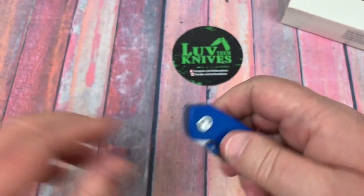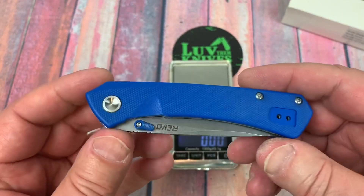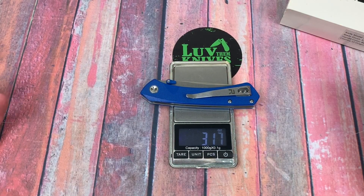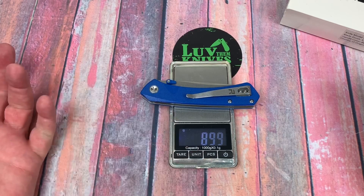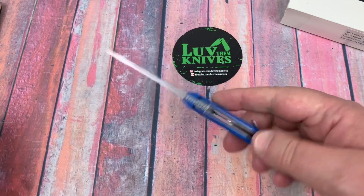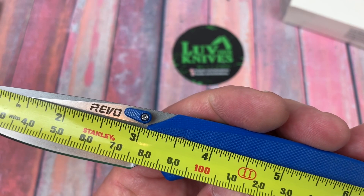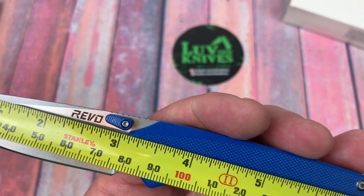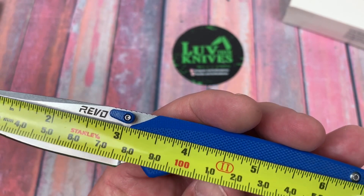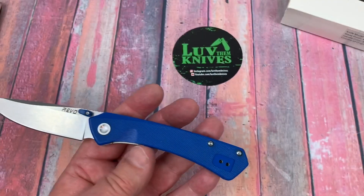I just thought this would be cool to check out because I'm always up for taking a look at a new and different brand and finding out more about them. It's a little over 3 ounces — 3.17 ounces at 90 grams. It kicks right open — pretty nice. Blade measurement: closest part of the bolster, about 3.1 to 3.2 inches, at about 80 millimeters. Overall: 7.5 inches, 19 centimeters.